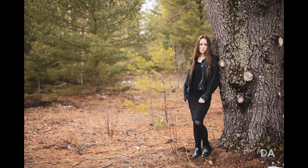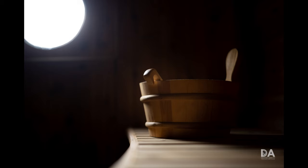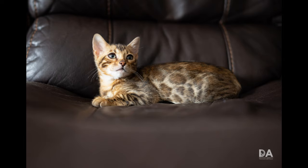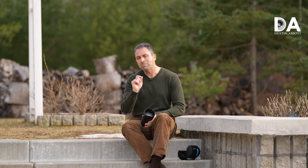I'm Dustin Abbott. Check the description below for linkage to my full text review, an image gallery, and buying links. The lens retails for just under $700 US — not inexpensive, but this is a premium lens with a premium build and very nice performance overall. You'll have to decide whether a manual focus lens at 45mm suits your purposes. There are also links to purchase merchandise from my channel, follow me on social media, become a patron, and sign up for my newsletter that comes out every Thursday. If you haven't already, please subscribe and ring that bell for notifications when new content drops. Thanks for watching, have a great day, and let the light in.